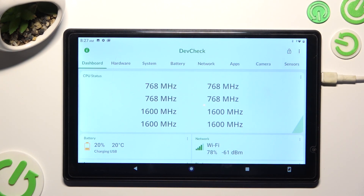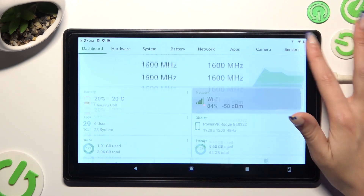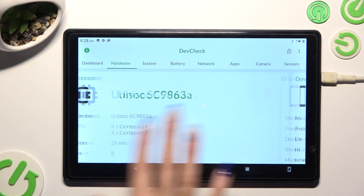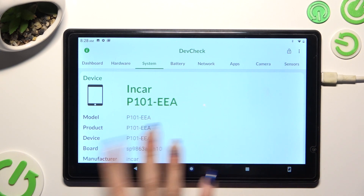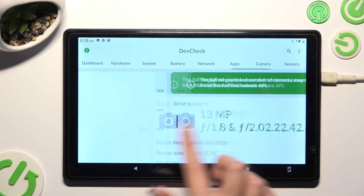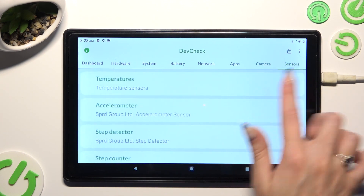Now, thanks to it, you can learn all the information about your device — the dashboard, hardware, system, battery, network, camera, apps, and sensors.